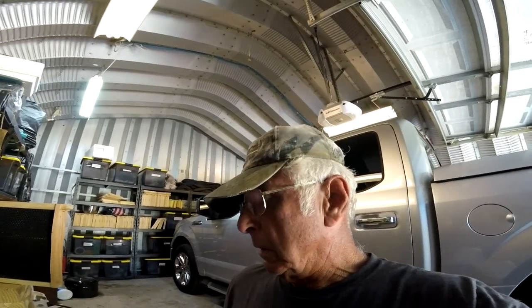Hey guys, what's going on? Thanks for stopping by the old base camp here. I'm out here in the barn playing around with a different little project here.